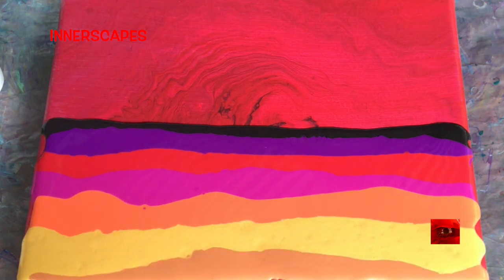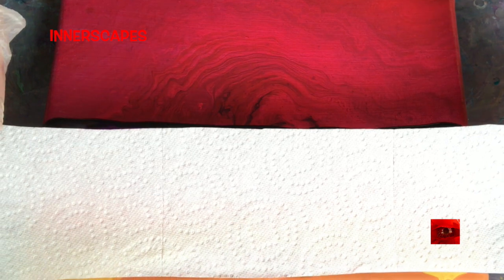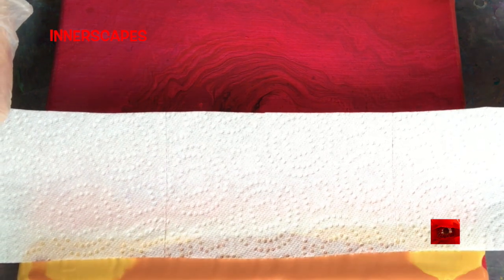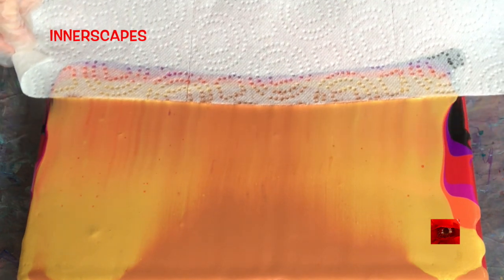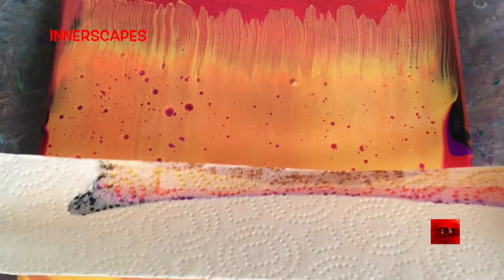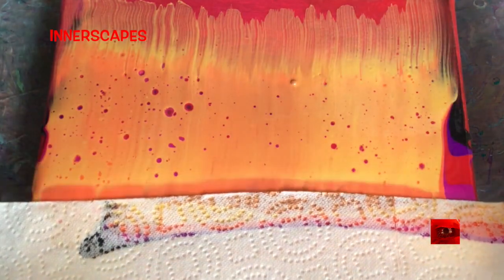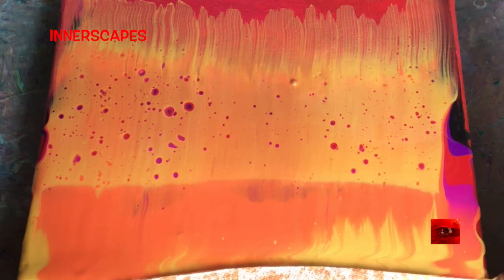I think that I might do something different. I'm going to swipe this way first, and then this way with the same little bit of paint on the towel.